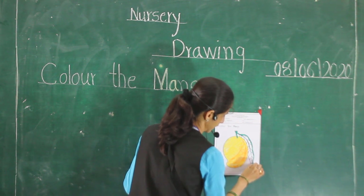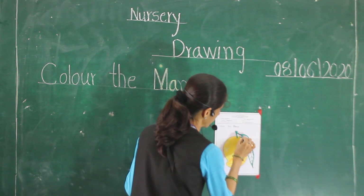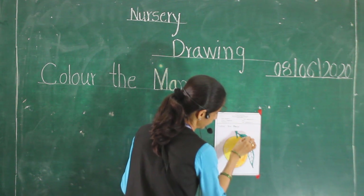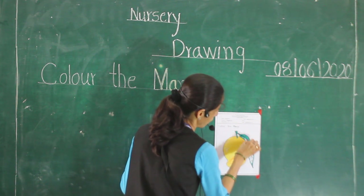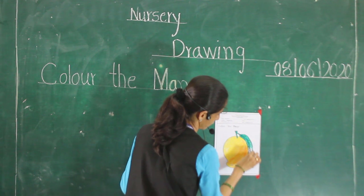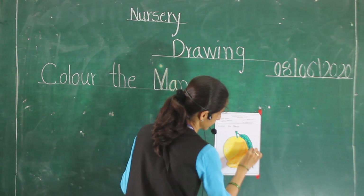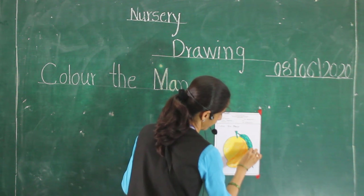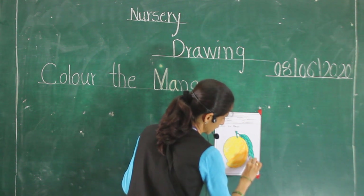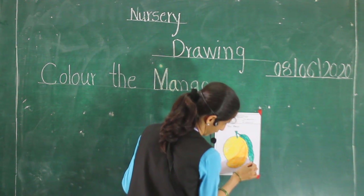Do it nicely and color this picture. Slowly. Afterward, speed should be smaller — slowly. And don't color outside. Very good. Color it slowly. Nice. And don't color outside. Very good.